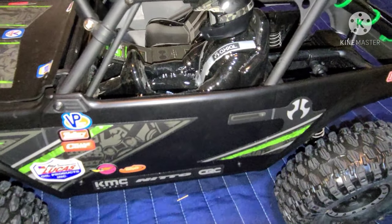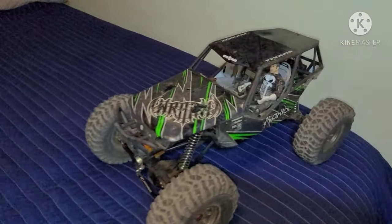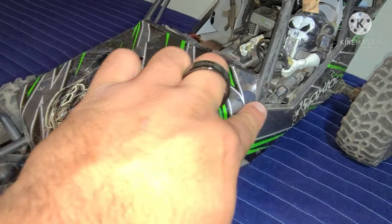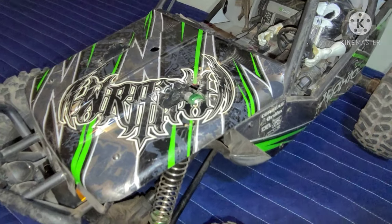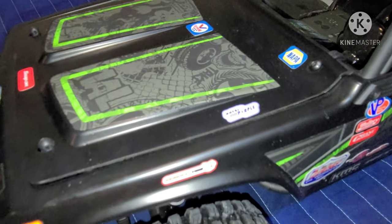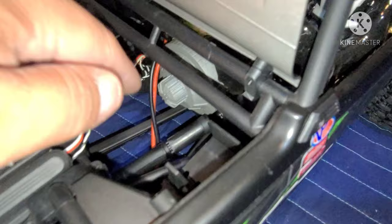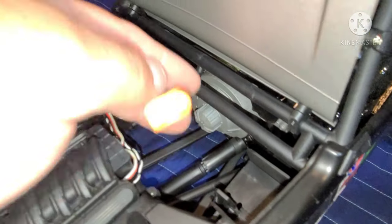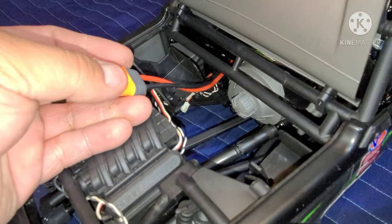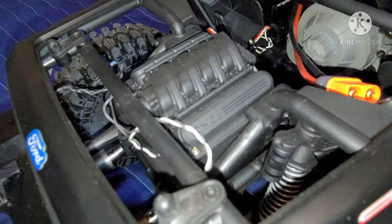Another neat thing about the 1.9 Wraith — on the 2.2 you have to mount the battery in the rear, and most people do the modification where they cut the hood to put the battery up front. Axial actually saw that and addressed it on the 1.9: you can mount your battery right here. I am planning to change to Deans connectors — right now it has EC3 connectors — but that connector will be exchanged since I mainly use Deans.